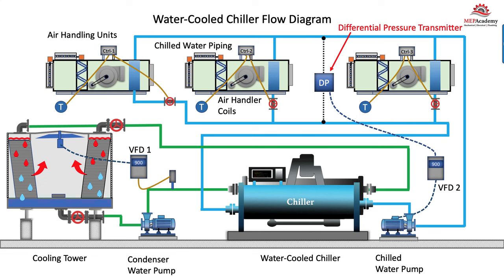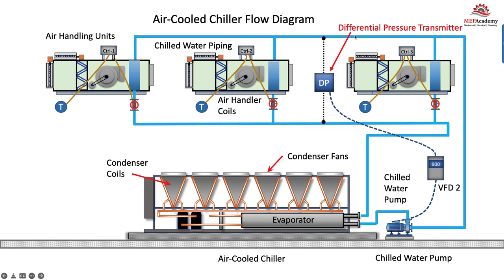Now we'll look at the air-cooled chiller. The setup is similar, but it doesn't have to worry about the cooling tower. The temperature sensor in the space sends an input signal to the controller, which sends an output signal to the two-way control valve to open or close based on whether it needs more or less chilled water. The differential pressure transmitter senses the buildup of pressure—if all the valves are closing while the pump is still running at the same speed, pressure will build up. That differential pressure signal reduces the pump speed, because increasing pressure means demand has dropped off, saving pump energy by reducing speed.